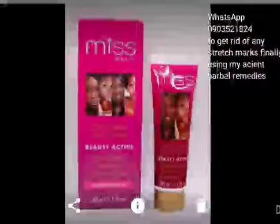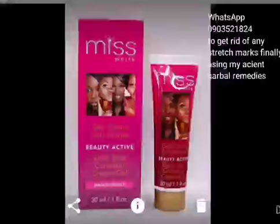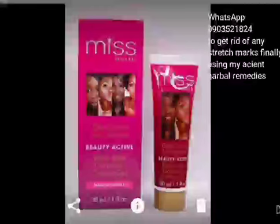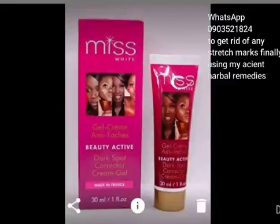The next product is Fair and White, which has a tube — this is the tube of Miss White. According to the tube, it clears dark spots and is a corrector cream gel. So basically it has the quality of removing dark spots, but this is not a hundred percent guarantee that it does that. I'm not someone who can tell you to buy or not buy this cream — this video is for educational purposes. Any cream I'm mentioning, make sure you do maximum research before applying it to your body.